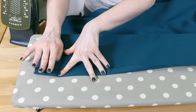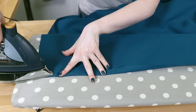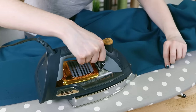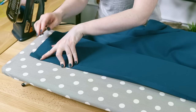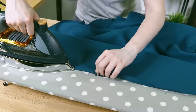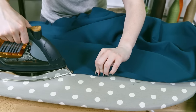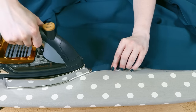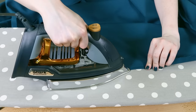Fold the edge of your fabric in half an inch and iron, then fold it another half inch and iron again. Repeat around the entire tablecloth. I'm doing a double folded hem, but there are lots of other hems you can do, like a blind hem stitch, or you can use fusible bonding tape. Some fabrics, like oilcloth, don't need to be hemmed.